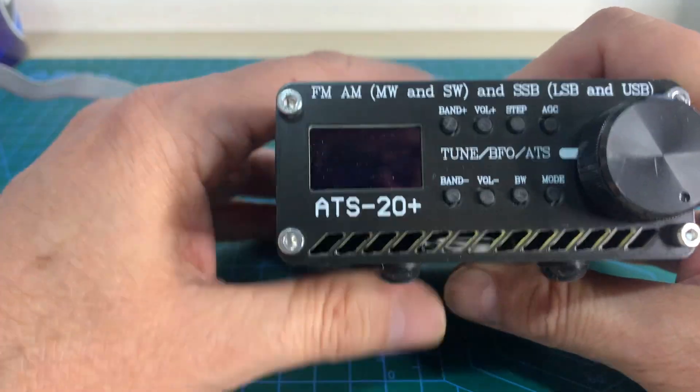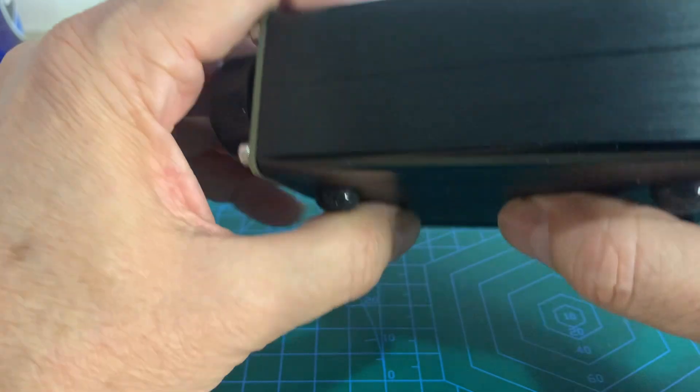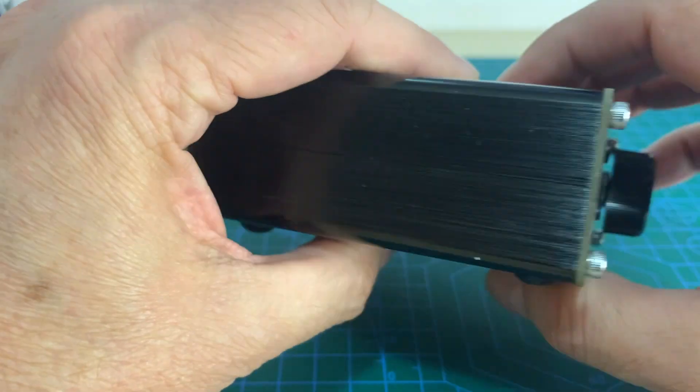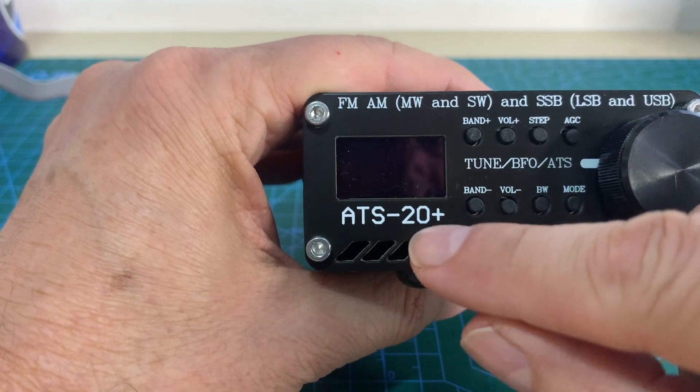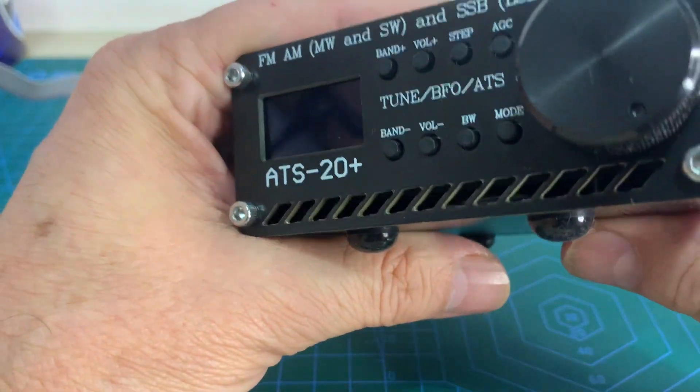Hello, I'm going to show you how to update the firmware of this device. It's an ATS20 Plus, as you can see here.